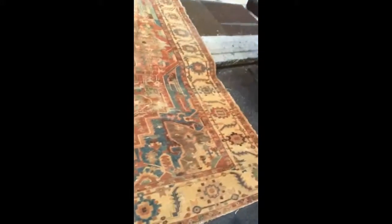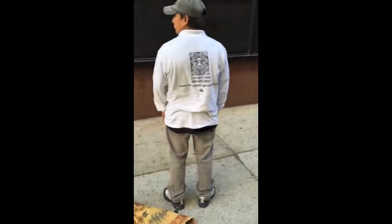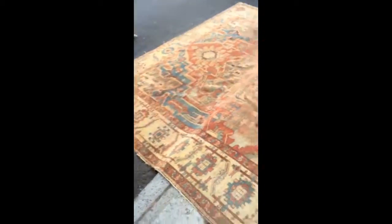This is a Serapi that we picked up for re-weaving after serious mud damage. It's an antique Persian rug, probably 90 years old. First we're going to wash it and then we're going to re-weave it.